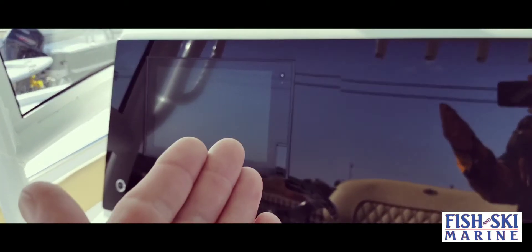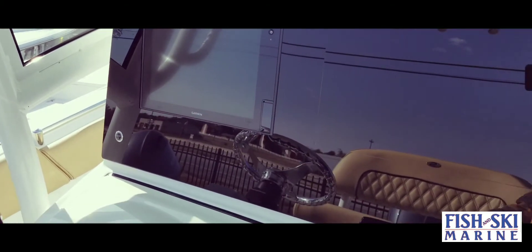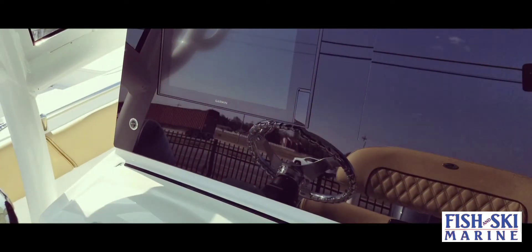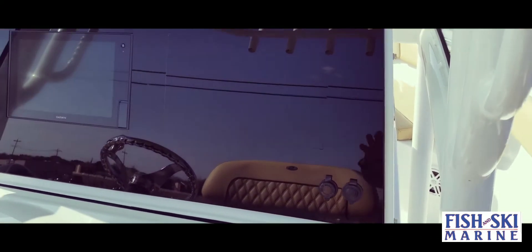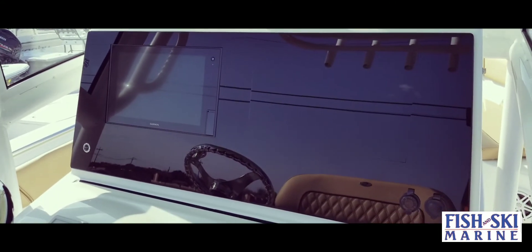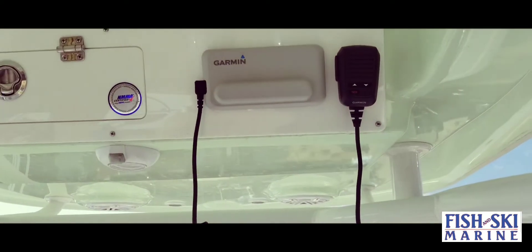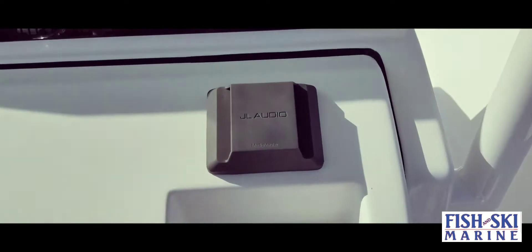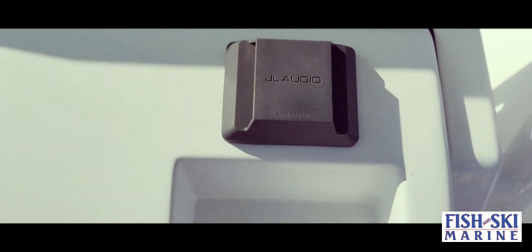You do have a 12-inch Garmin here with GPS and transducer, and if you look, you have no toggle switches — all your switches are integrated into the Garmin. Wonderful system, real nice and clean. This is a black acrylic glass panel; you can add a second 12-inch Garmin as well. Up top you have a Garmin VHF radio, some storage, extra speakers, and JL Audio — plenty of speakers to keep the tunes going all day long.